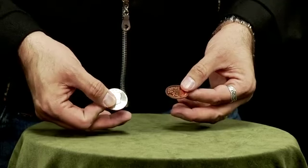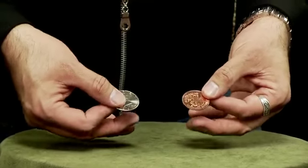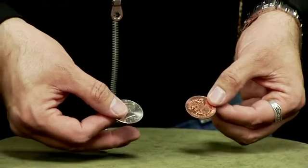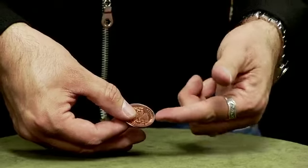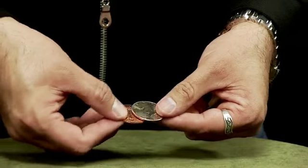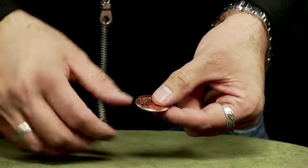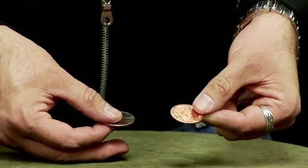You've got two coins here: an American 50-cent piece and a Mexican 20-centavo. The coins are different — one's copper, one's silver, one's Mexican, one's American, and one is actually smaller than the other. You'll notice that the centavo is just a bit smaller than the American coin. You should be able to tell them apart just by size alone — the smaller one is the centavo.